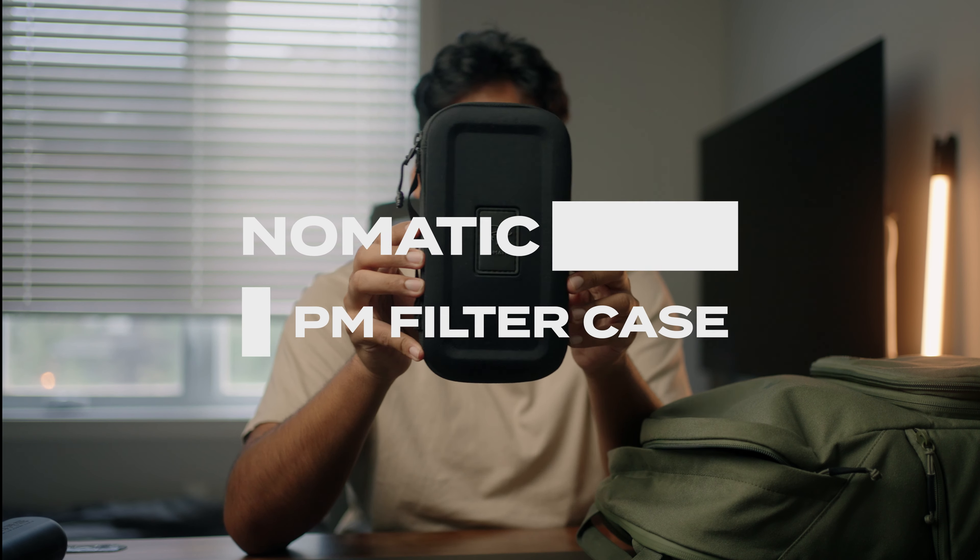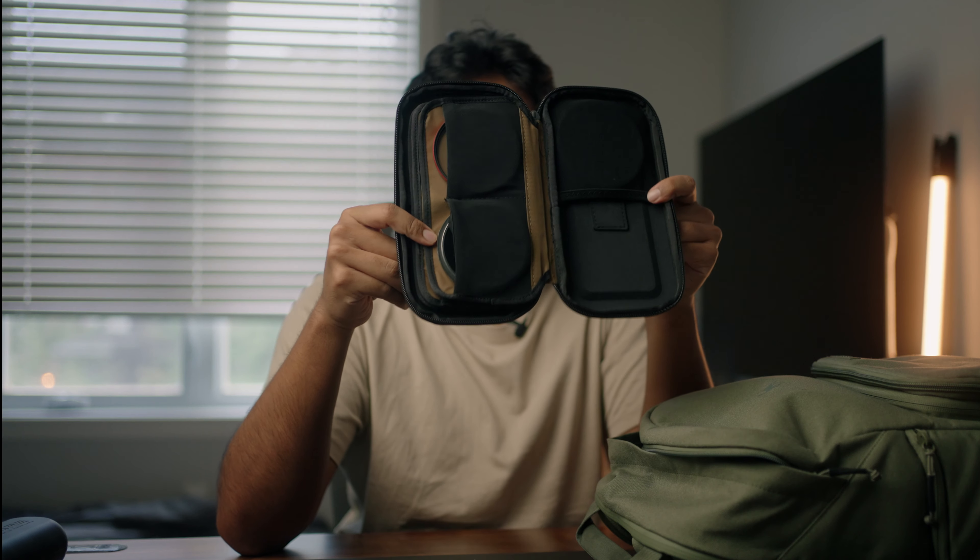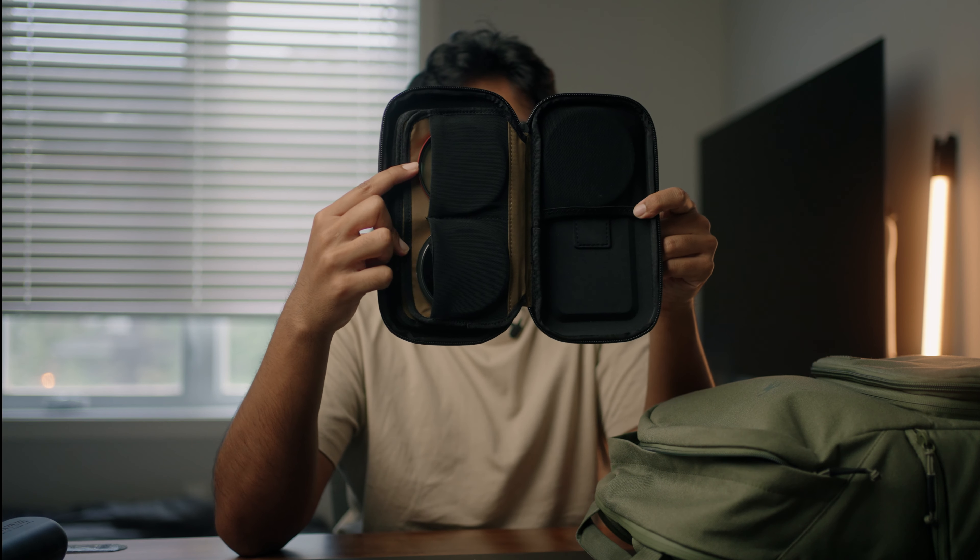I also have a case from a Peter McKinnon and Nomadic collab that I use as a filter case. Right now it has an ND filter and a Cinebloom filter. You can fit up to six filters in here. It's really nice to have everything in one case when you need access to multiple filters at the same time.